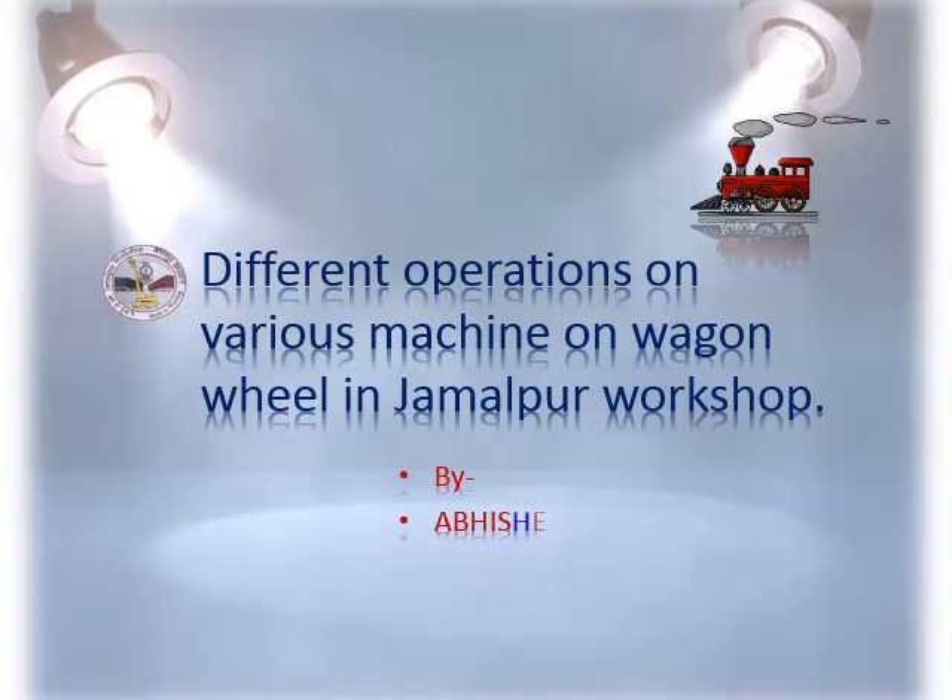I am here to tour you through this presentation on different operations on various machines on wagon wheel in Jamalpur workshop. I will give a brief intro of wheel parts and major operations conducted on wheel.